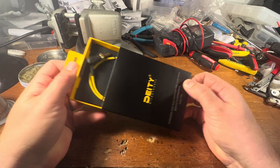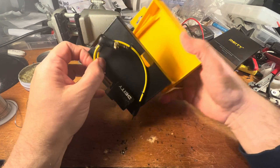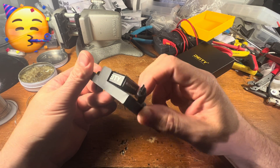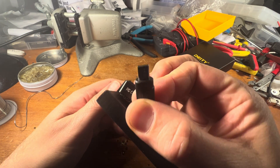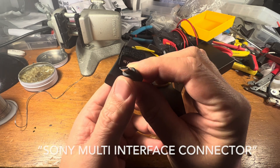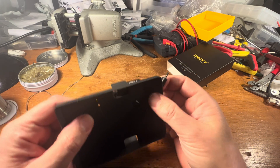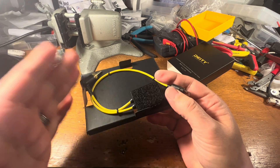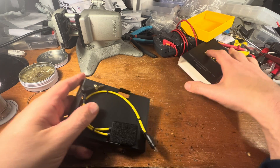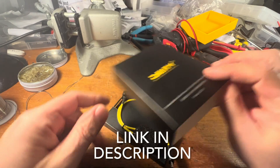Good news, everybody! There's a new camera that has a timecode connection that is another proprietary thing. It's this thing for the Sony FX3 and the FX30. It's like a little micro display port, which is on the bottom left side of the camera. And Deity, our friends over at Deity Microphones, have come up with a pretty cool solution. It's called the C23.